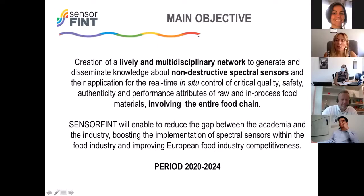In this context, the main objective of this COST action is the creation of a lively and multidisciplinary network to generate and disseminate knowledge about non-destructive and textile sensors and their application for the real-time, in-situ control of critical quality, safety, authenticity, and performance attributes of raw and processed food materials, involving the entire food chain.